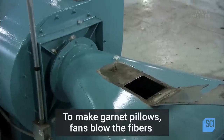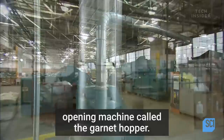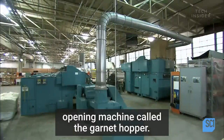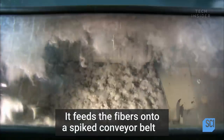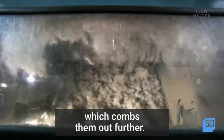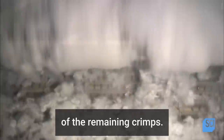To make garnet pillows, fans blow the fibers through a long duct that leads to another opening machine called the garnet hopper. It feeds the fibers onto a spiked conveyor belt, which combs them out further. This removes many, though not all, of the remaining crimps.